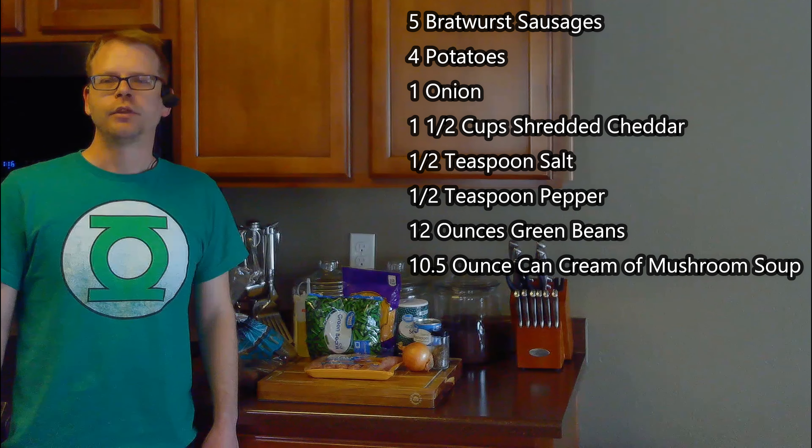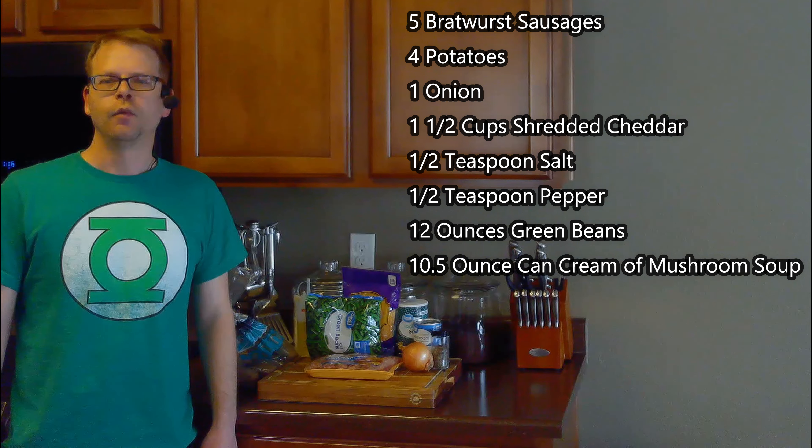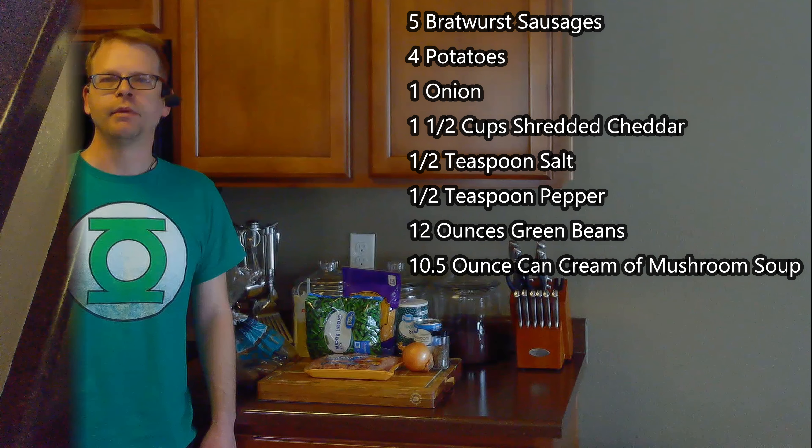For this, we'll need five bratwurst sausages, four potatoes, an onion, one and a half cups of shredded cheddar, a tablespoon of oil, a half teaspoon salt, a half teaspoon pepper, 12 ounces of green beans, and a 10 and a half ounce can of cream of mushroom soup.